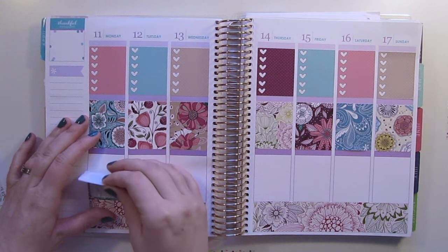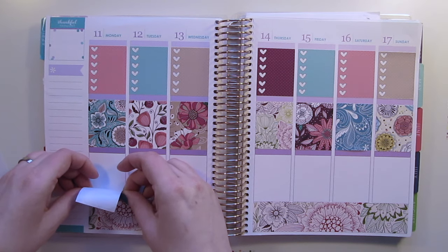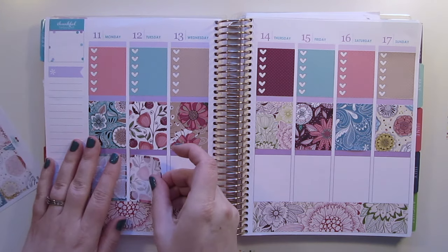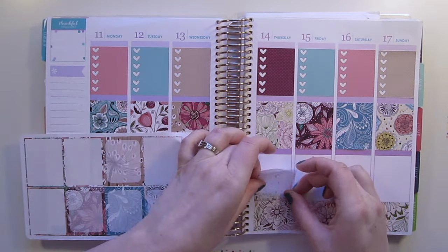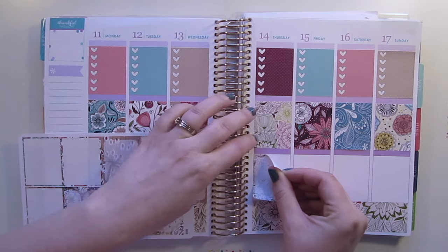Now that I have these check boxes down — had a little trouble with one of them — I'm going to put my full boxes down. I love the order that they're in so I'm not going to try and match up the colors perfectly; I'm just going to get the boxes on there in the order that I see fit.